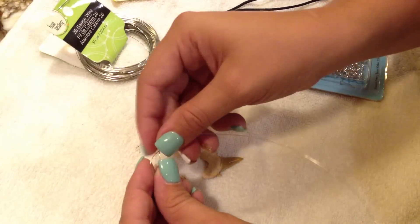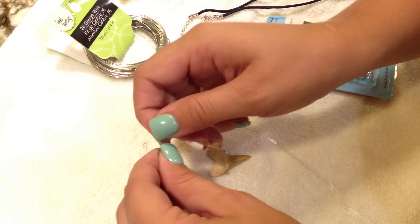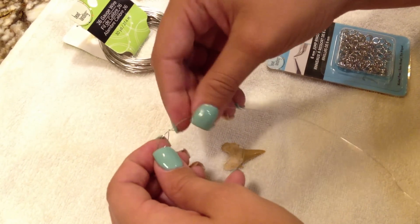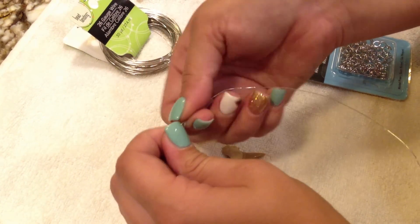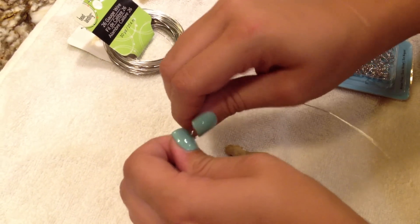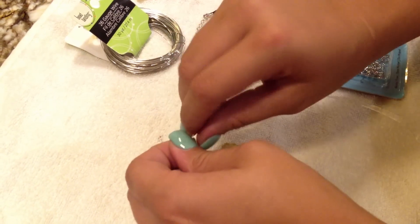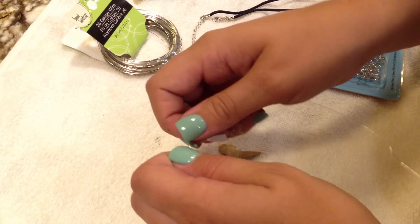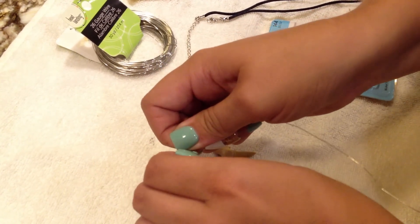You're going to start out by taking your wire and just making a loop — this is going to be the loop that the jump ring is going to go on. Make a little loop, and then the little tail of wire that's left, just spin it around so your loop is secure. And then if your little loop looks like it's too big, just twist it and make it a little smaller and it'll be perfect.